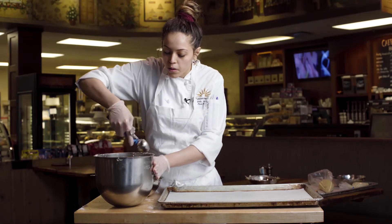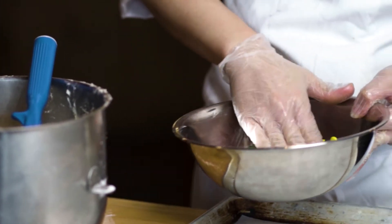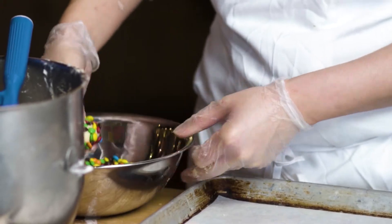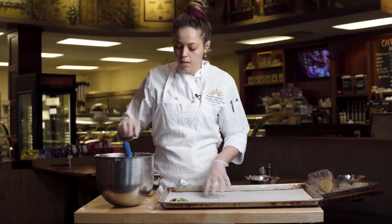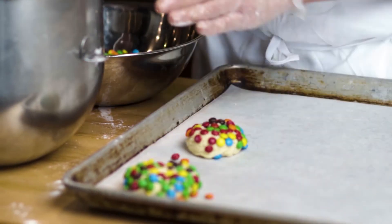With the two-ounce ice cream scoop, you're gonna scoop your dough. You can scoop it in your hand, roll it out a little bit, and then dip it in M&Ms or any kind of sugar topping that you want to put on them. Line the baking sheet with parchment paper before you do them and drop the side with the M&Ms up first.